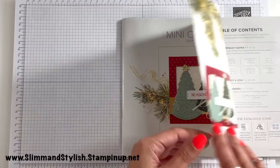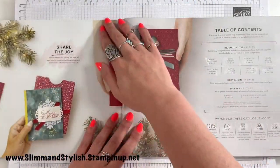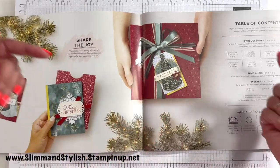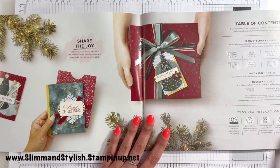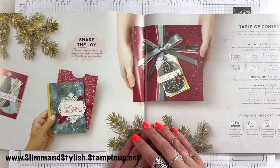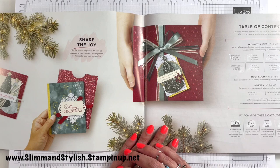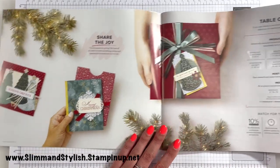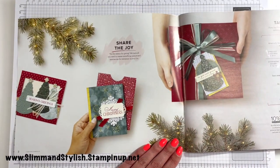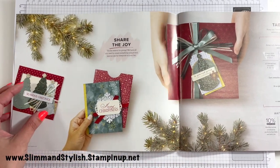The mini catalogue starts on the 1st of July today and runs up until December. You can purchase any of the items from slimandstylish.stampingup.net. If you use my host code, which is available from my Instagram page at slimandstylish — there'll be a post with the host code — you get a free present for shopping with me as a thank you, and a little handmade card.